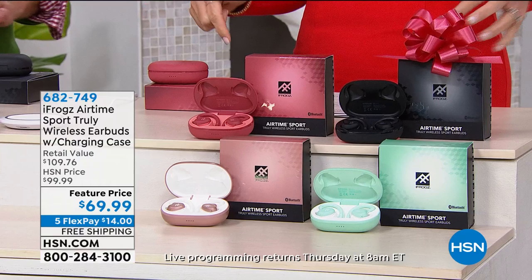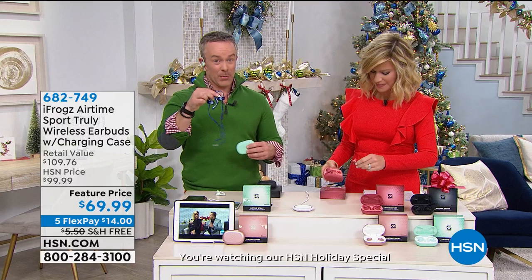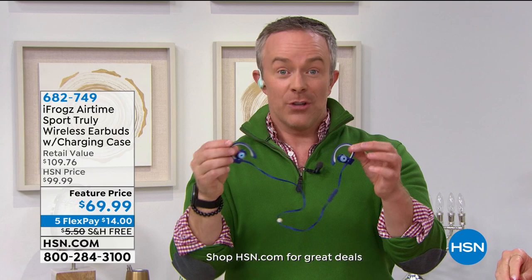Let's talk about iFrogs. What iFrogs did is come to HSN and say: you know that really expensive pair that everyone's been clamoring about where they finally cut the cord? That pair with the cord is about $199, and the cordless ones are $250. So iFrogs matched it spec for spec and actually gave us more specs than even that more expensive pair. It's the over-the-ear design — it hooks on your ear, it's durable, sweat and water resistant.